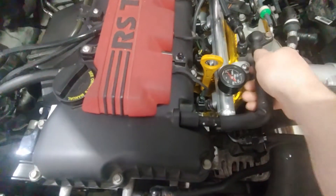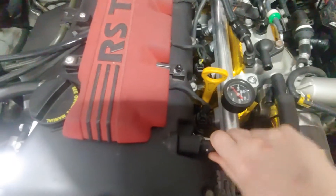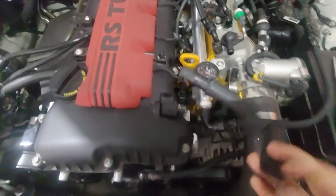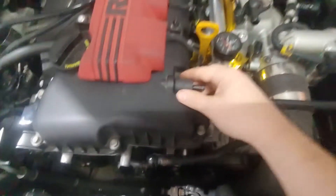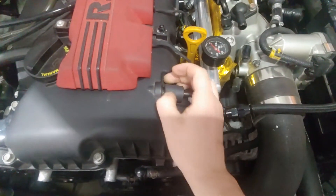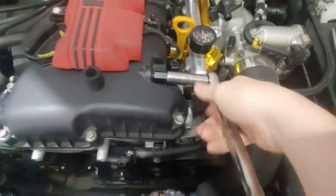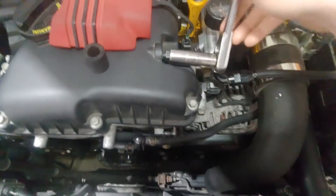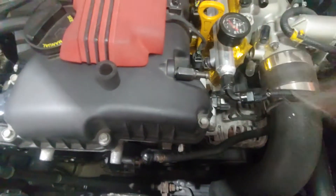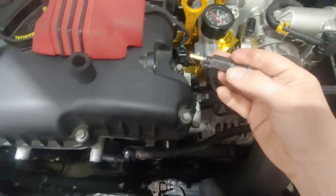For VK1, all we're going to end up doing — I'll do as much of this in real time — is this hose is going to come off, and then there's just this black foam piece that covers up your PCV. We're going to take this one out, and here's the main difference I'm going to show you between the VK1s and the VK2s.